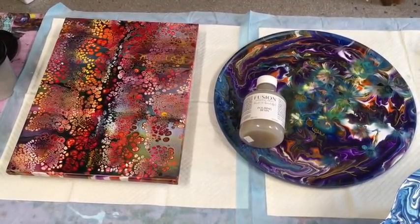Hi paint pouring people, it's Jilly Cube from Acrylic Art. Today I'm just doing a quick little demonstration because I'm going to coat some of these with pouring resin.